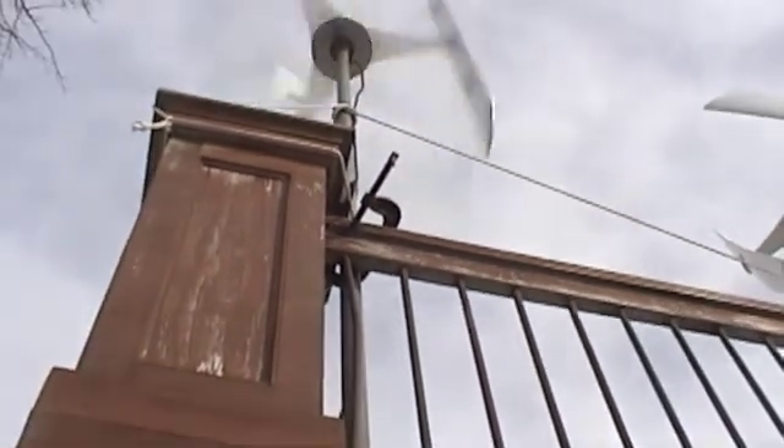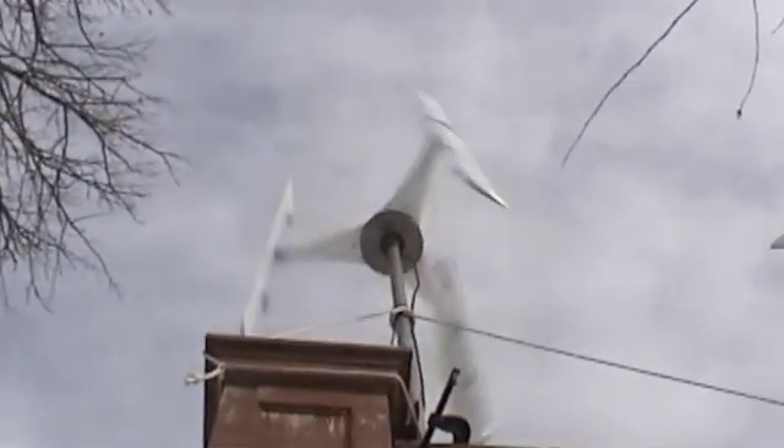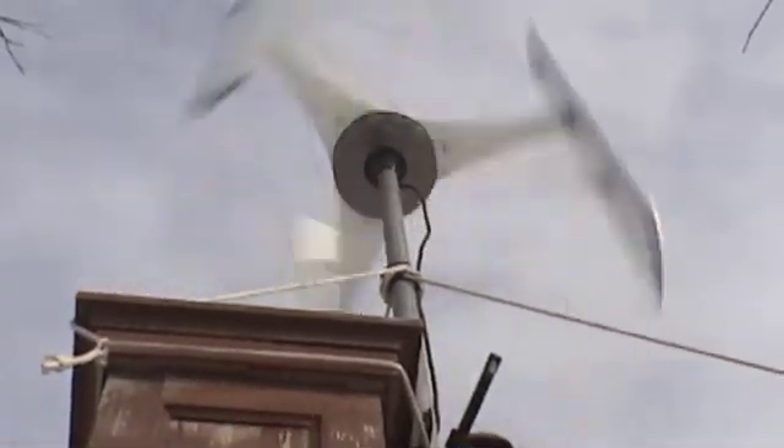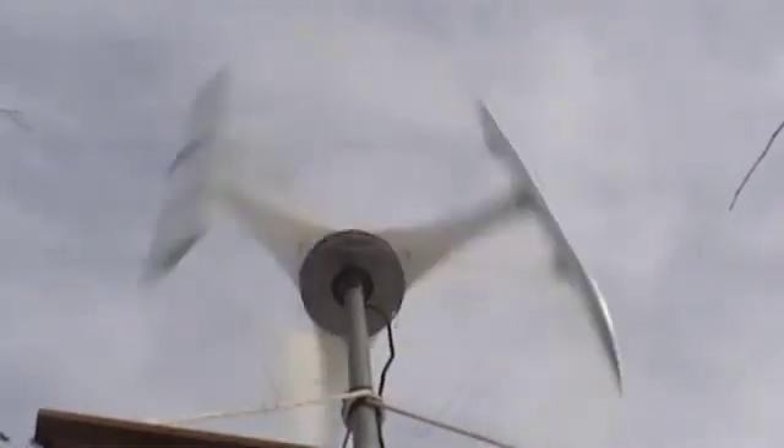The sound you hear is the alternator humming a little, and it's transmitting down into the deck railing — that's the way I have it mounted. It's just temporary. It would help if it was a sturdier pole and mount. Right now what I'm concerned with is what's going on with the turbine.